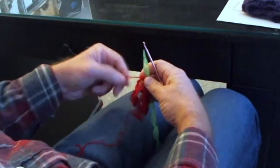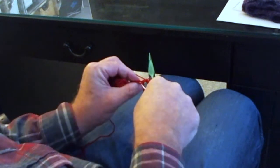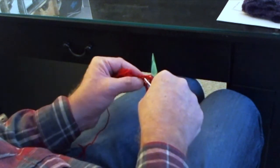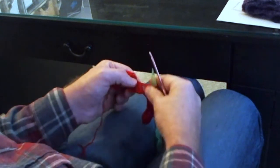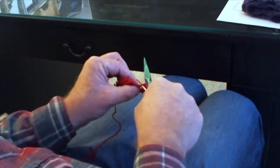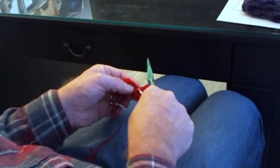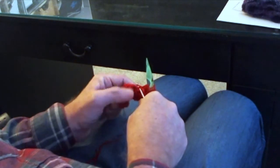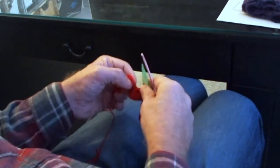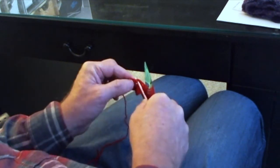Then in the next ten single crochets, we're just going to insert our hook into the top two loops of that stitch, pull through an extended stitch and put it on. We're going to do ten of those: one, two, three, four, five. You're going to see an extended loop where you did the slip stitch gather for the ten stitches — but that's your fifth one. Then, skipping that stitch, go into the next single crochet. That's six, seven.